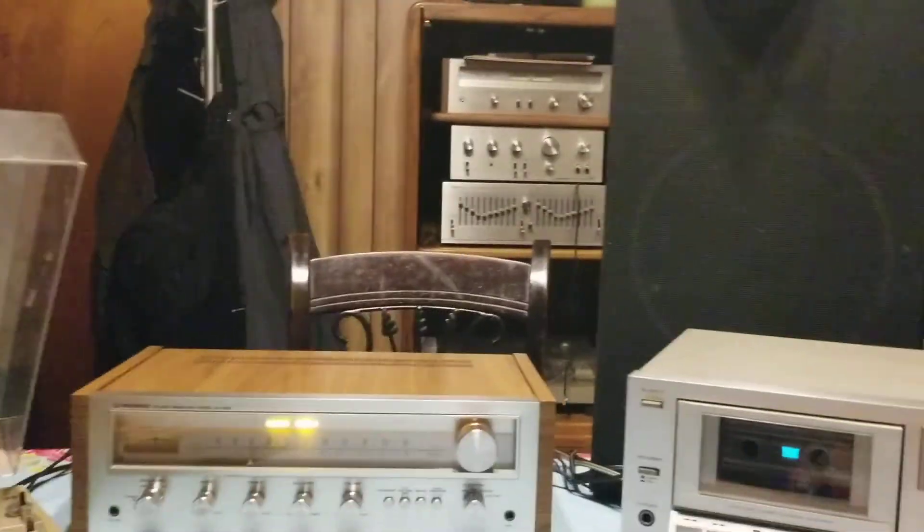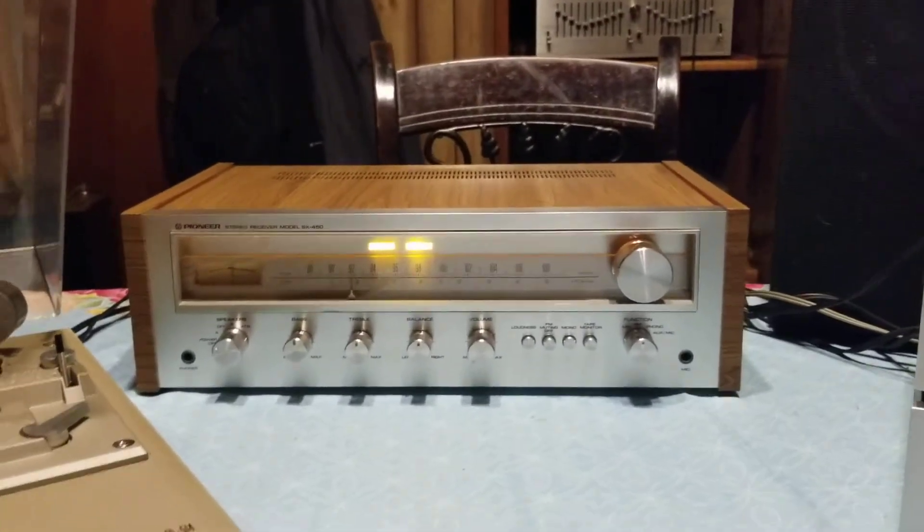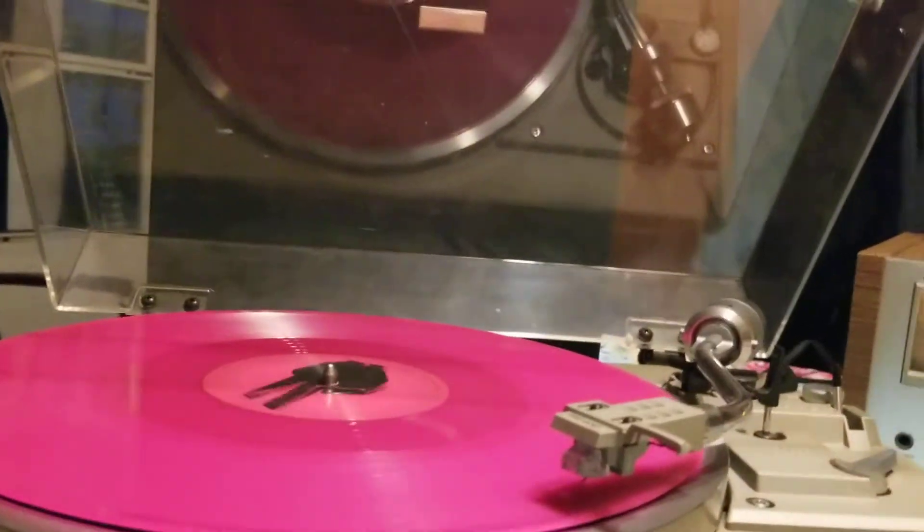We will not be selling the speakers in the cabinets — I will be ripping those apart with pleasure. So let's give it a start right now. You hear the receiver, but let's go ahead and switch some things over to the phono.